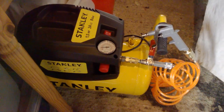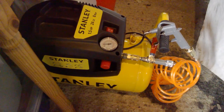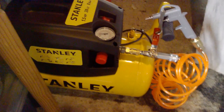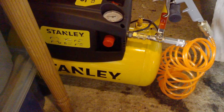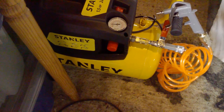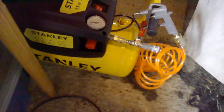I wanted to do a quick video on the Stanley 24-litre air compressor. I didn't see much about it online, so I thought I'd give it a show — show what you get and what I think of it. This is a 24-litre air compressor, 240 volts, from Screwfix.